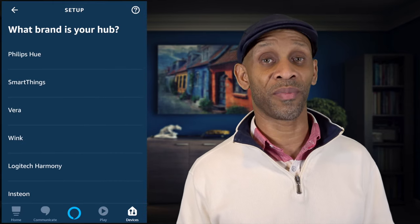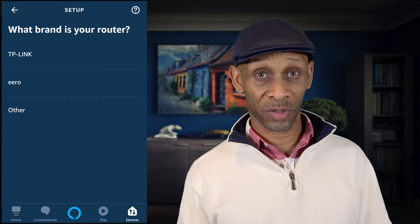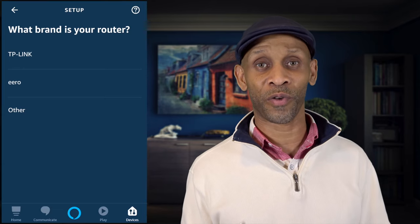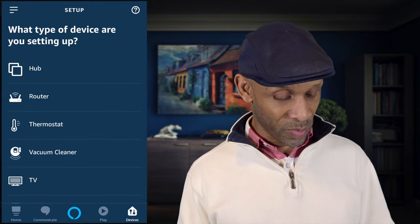Below security systems you have hubs — SmartThings hub, Wink hub, and Logitech Harmony, just to name a few. Below the hub you have routers. Right now only two brands are listed: TP-Link and Eero, but I'm pretty sure this will be updated over time. Netgear, for instance, has a skill you can use to control their routers.